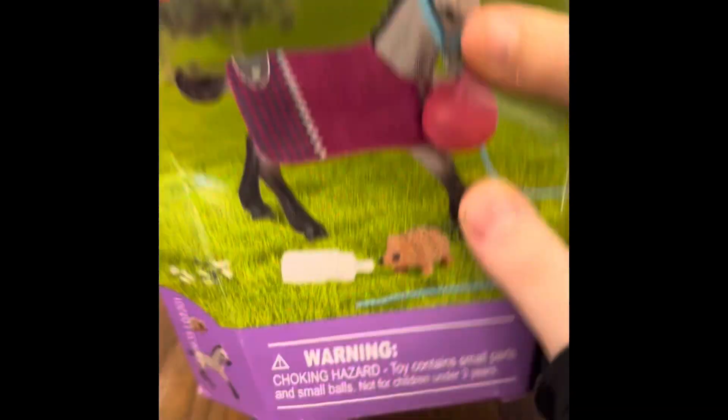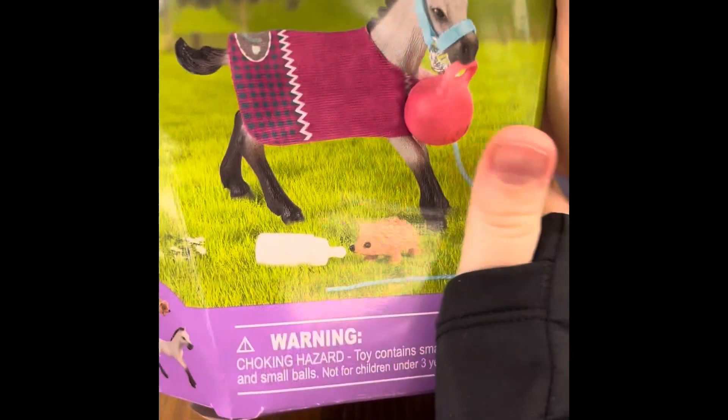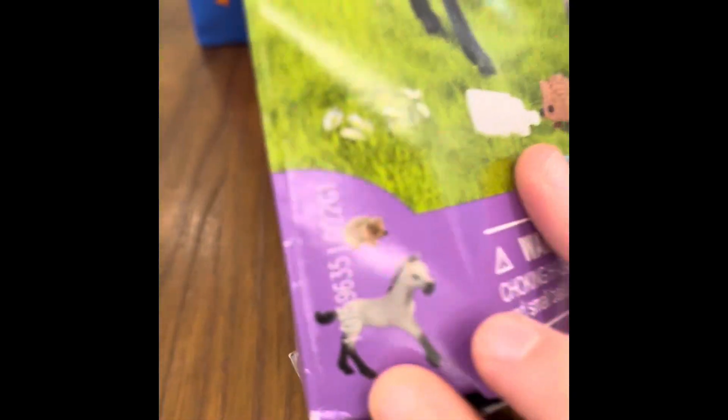Guys, me and Huffle Stable are going to be unboxing. He doesn't want to stand. So let's unbox it. This is how the foal looks like, and it comes with a little hedgehog. And I love the foal blanket.